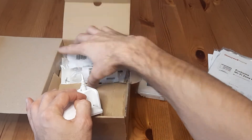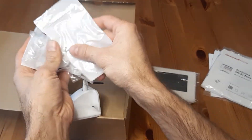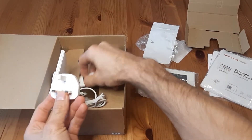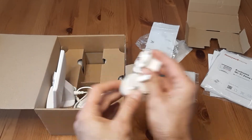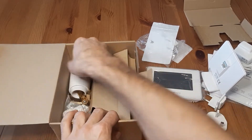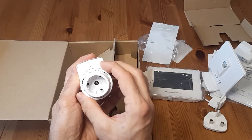Here are a few adapters and screws. Once we open this one, we have a set of different hats for the sockets — it depends on which region you're coming from. And here are the thermostatic heads themselves. I'll try to do a separate video on how to install them.